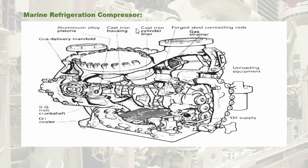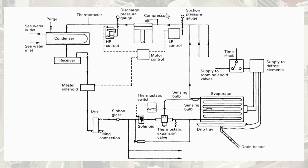Let us quickly recap the actual marine refrigerating system that is used on board ship. Previously, I have mentioned the flow of the refrigerant always starts from the discharge side of a compressor.